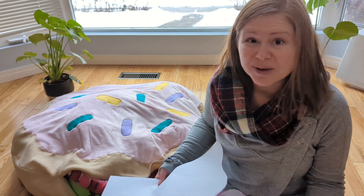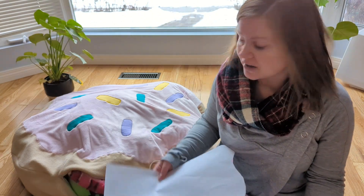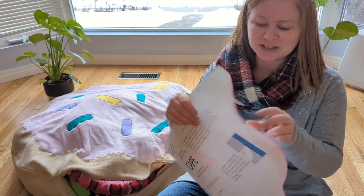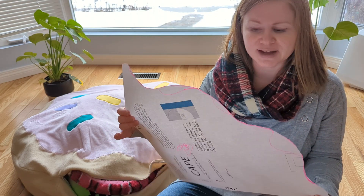Now you can make this pillow as not a donut and just leave the icing and the sprinkles off, and just make a circle pillow — that's fine too. So I actually had my daughter helping me with this project, so she helped me draw and then cut out the edges here.